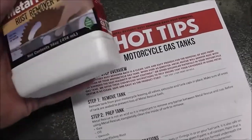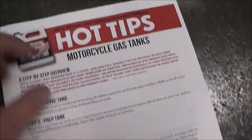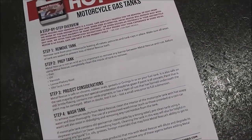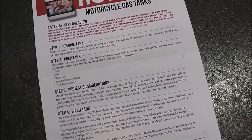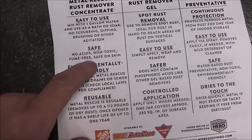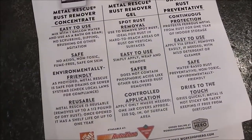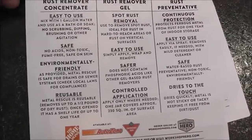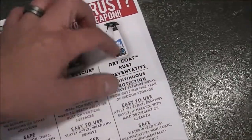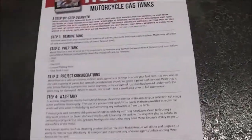This company called Metal Rescue — it's a rust remover bath. Look at that, they literally have a product designed just for gas tanks that can be soaked right in the tank. It's no acids, non-toxic, fume-free, safe on skin, environmentally friendly. A lot of places you can just wash this down the drain so you don't have all the hazards you would working with an acid. They make a liquid, a gel, and something called a Dry Coat you can apply after you're done.